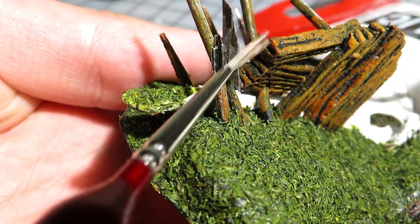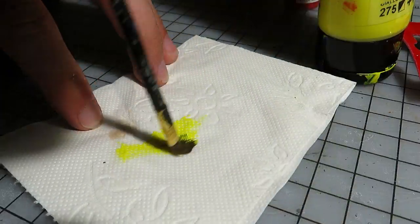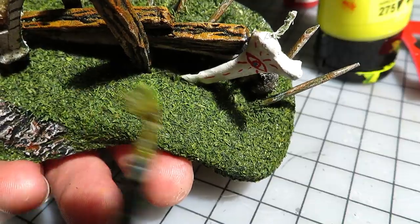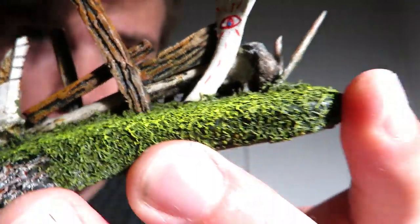For extra effects, you could paint some rust on the metallic pieces. Now comes the moment of truth — is dill good flocking? I started by dry brushing the grass with yellow. This looks promising, and on top of all, it's really cheap. This flocking seems to work. Let's take a closer look.